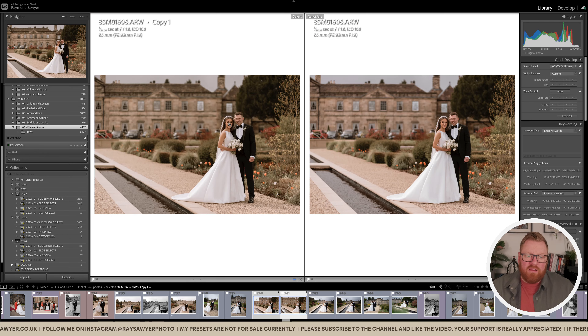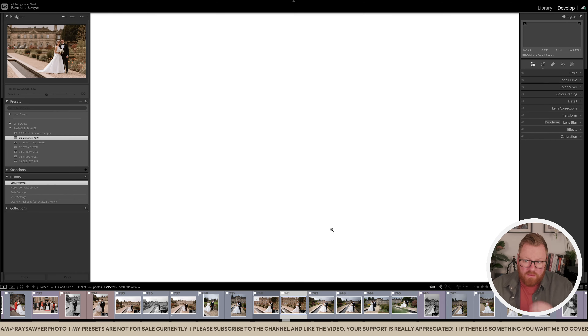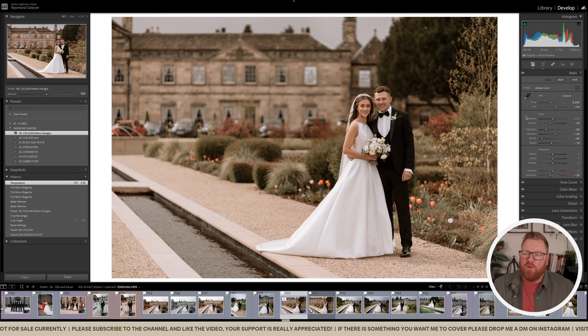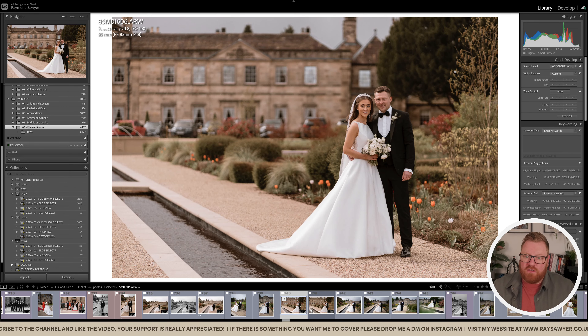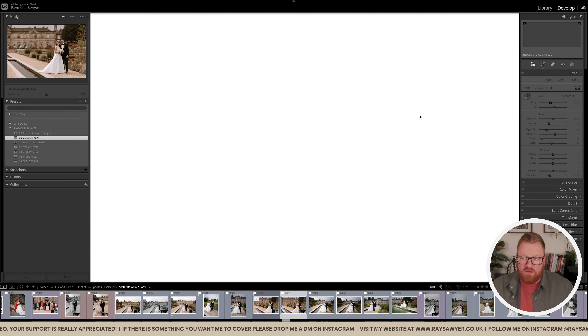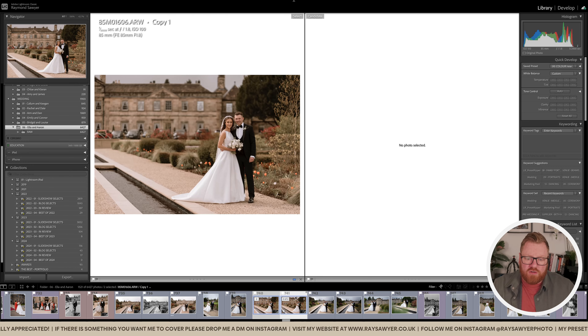I could maybe add a tiny bit more magenta to the new version. Previously, the tint went all the way up to plus 44 with the old method. Now if I just press tint once on the new version, it goes from 13 to 17 — and that gives us roughly the same amount of magenta. Both should look really nice straight out of camera with just the preset applied.